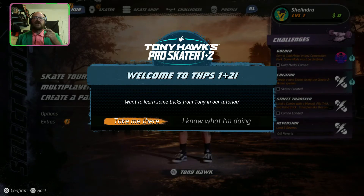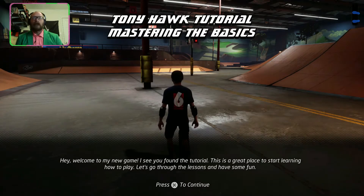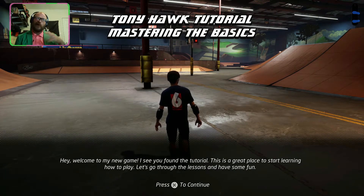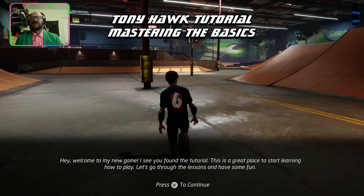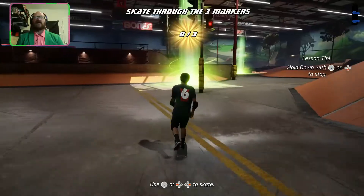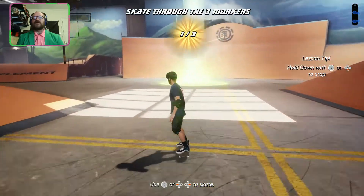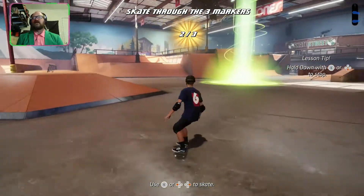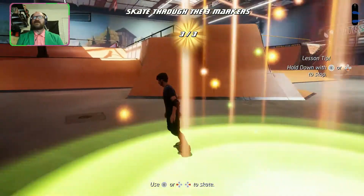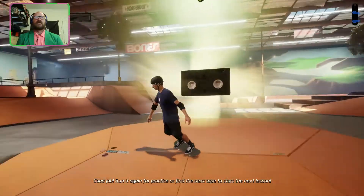We got some tutorials here. Welcome to the new game — this is a great place to start learning how to play. Skate through the markers — I can do that, I'm good at skating through markers. I remember when we didn't have analog sticks to play these games, but now we do and they're so much easier.